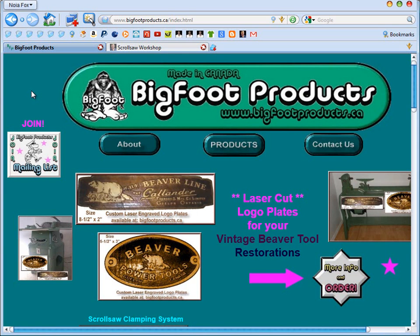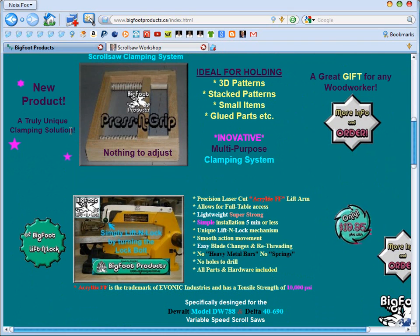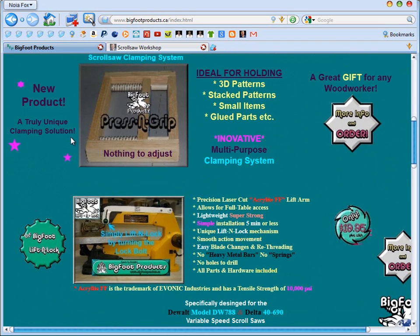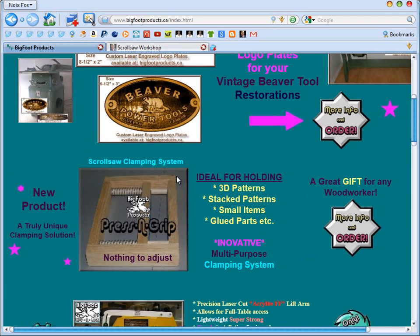David over at Bigfoot was good enough to send me his latest product. That particular product happens to be called the Pressing Grip. This basically is a clamp, but it's kind of a unique clamp and it seems to work pretty well for cutting compound cut scrollsaw patterns. So I thought I'd review it and show you what I did with it.